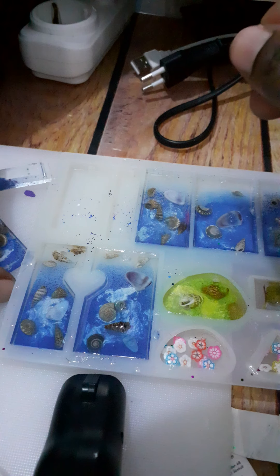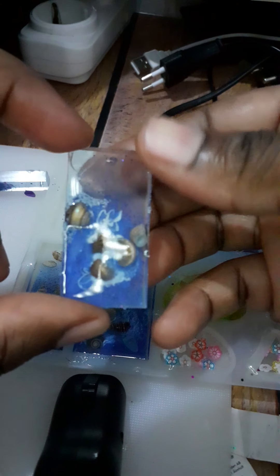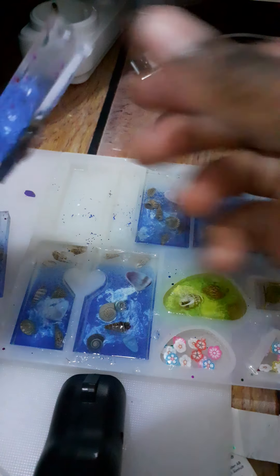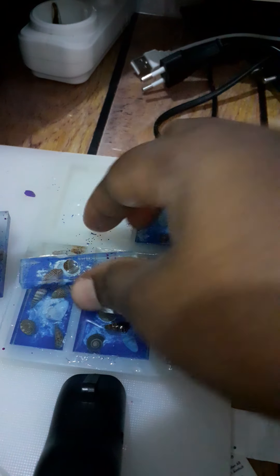I'll use the resin polish to polish it out, but I didn't actually need to polish this one. It just comes out so clear — yeah, it's really nice. That's my secret!